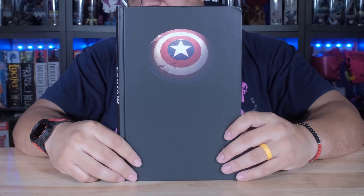All right, let's take a look underneath. You just get the shield like that on a black background mat.